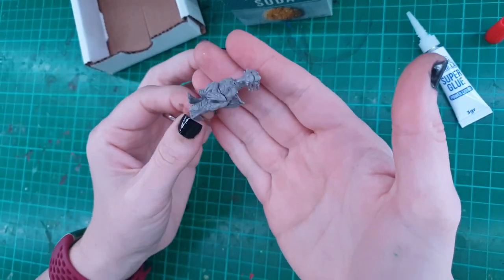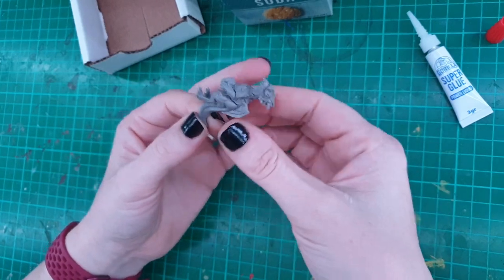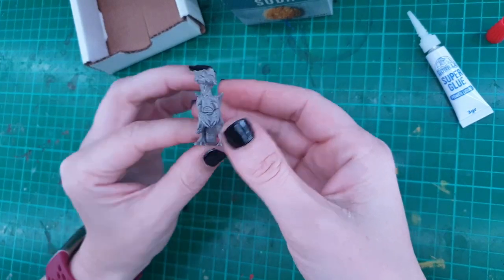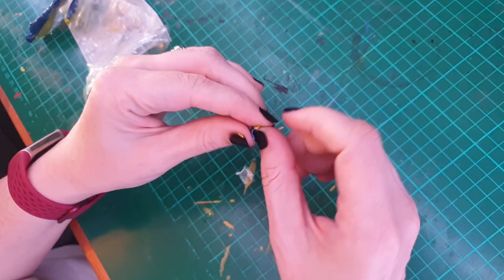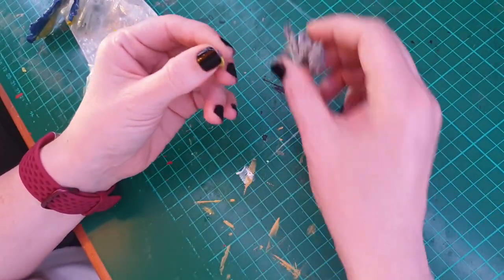Now that I've got all the pieces together, you can see where there are some pretty big gaps. I decided I wanted to fill these with green stuff — it's a two-part epoxy putty. You just mix the blue part with the yellow part until it becomes green.